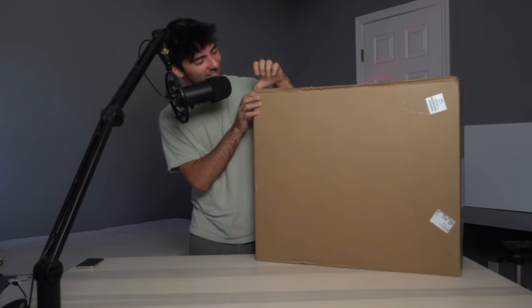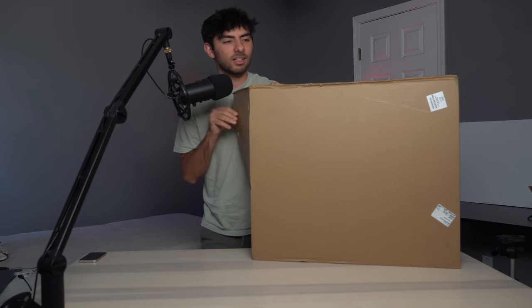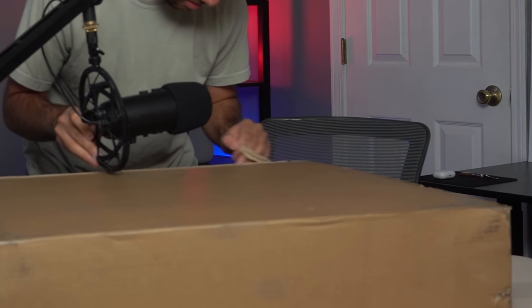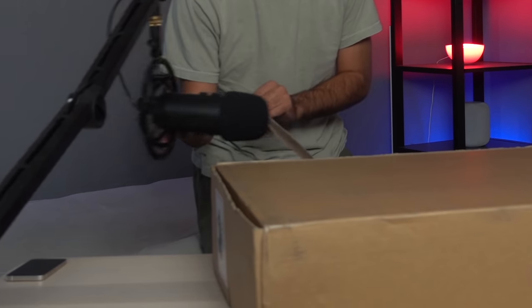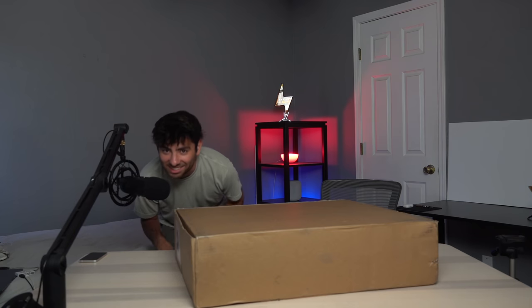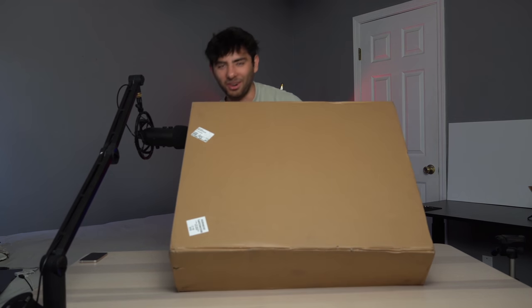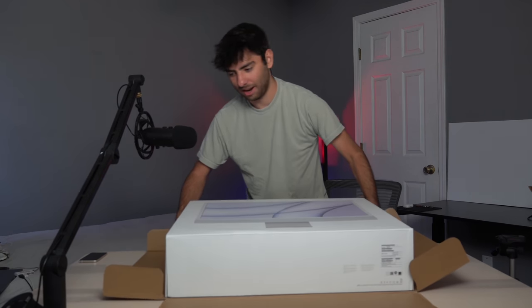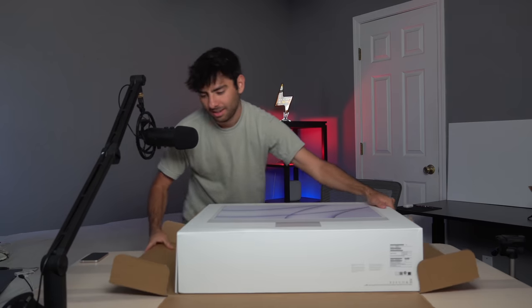How do I do this? It seems like it's already open. Is this thing upside down? Oh man, this is definitely my biggest Apple product ever — I've never had an Apple product this big before. My very first iMac.